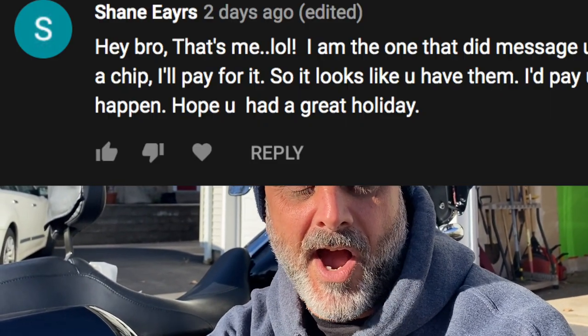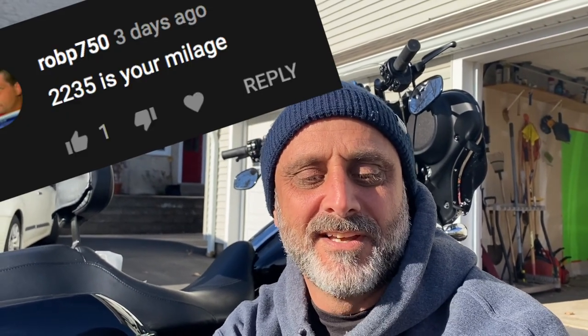I'm going to read out the names of the people that were closest. First, the guy who started this whole thing — back in Israel, he asked for a poker chip. His name is Shane Ayers — he's the original subscriber that asked for it. I apologize if I'm butchering your names; I'm doing my best. Then we had Rob P. 750 — he said 2,235 miles, which is 54 miles away. Next was Joseph Emperly — 2,264 miles, that's 25 miles away. You get the poker chip. The poker chips are going to be sent out randomly to you guys.